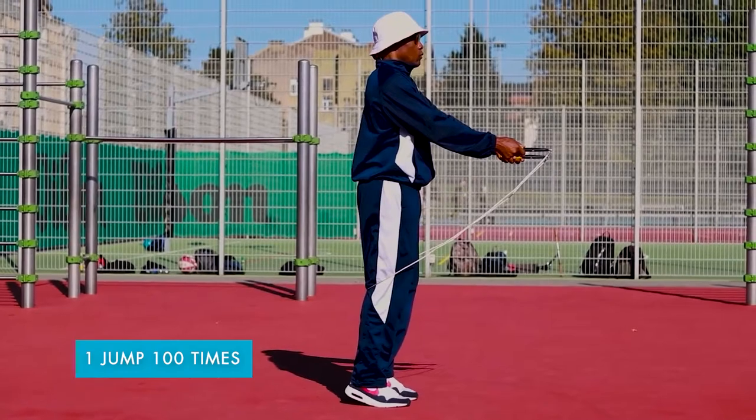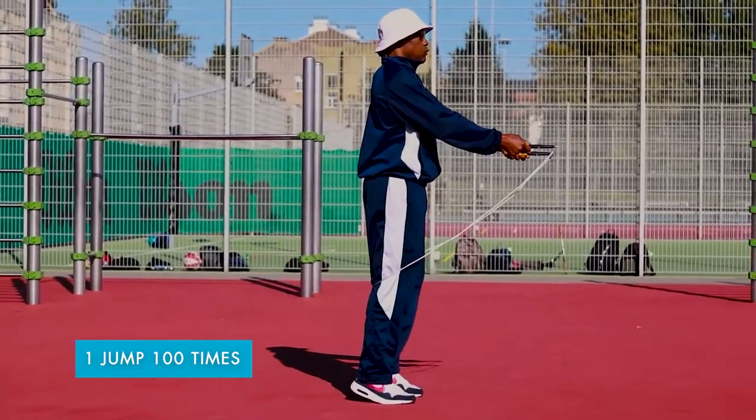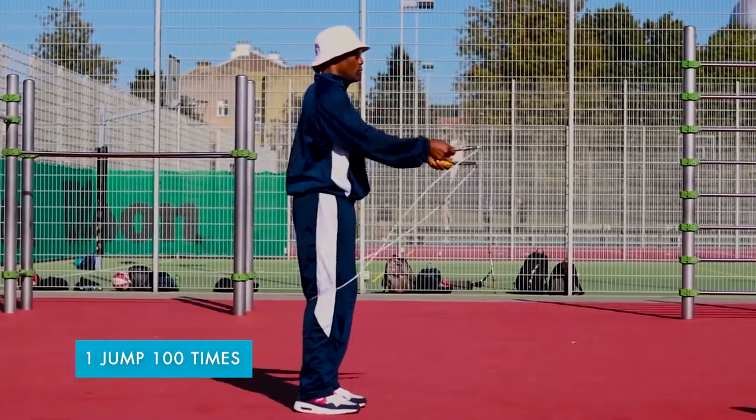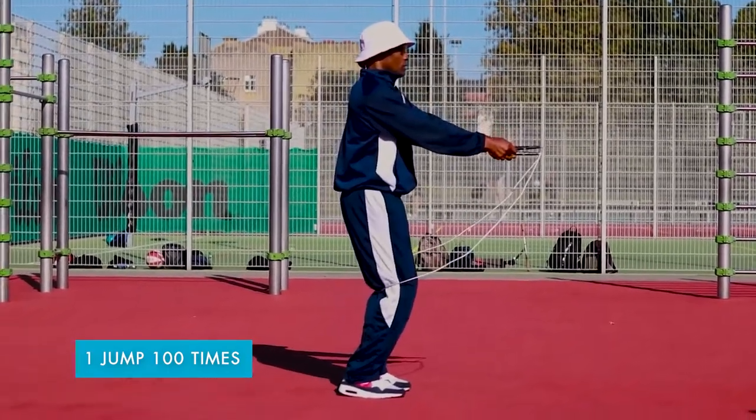Balance, breathe, bend and bounce. For the perfect jump, learning the basic balance: one jump times a hundred times. Are you ready? Let's get ready to jump.